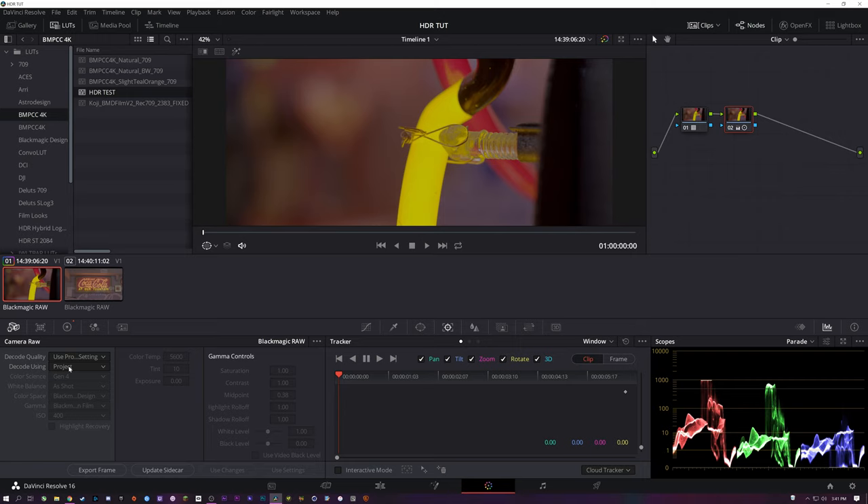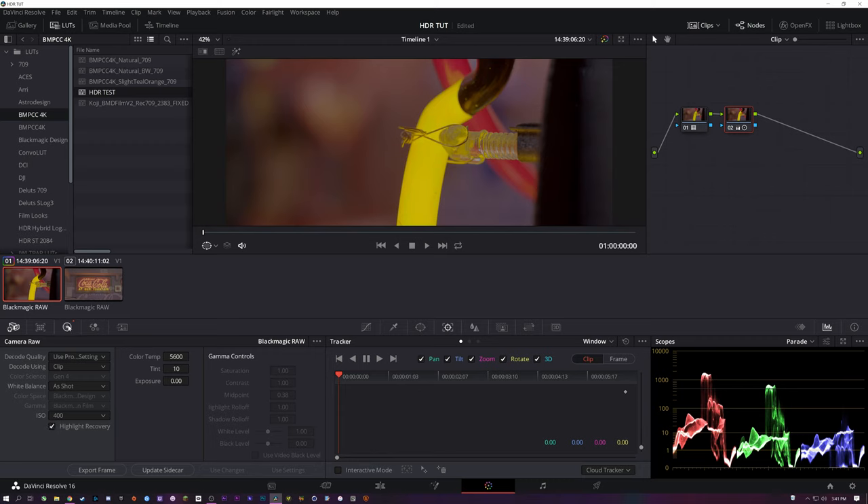One thing I should mention: if you're using Blackmagic RAW, a good tip is to go ahead in your Camera RAW settings, change it to clip, and then turn on your highlight recovery. As you'll notice, it sort of extends that clipping past it. So it's a good starting point.